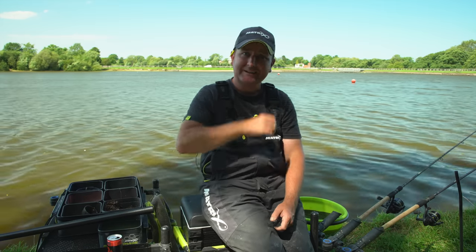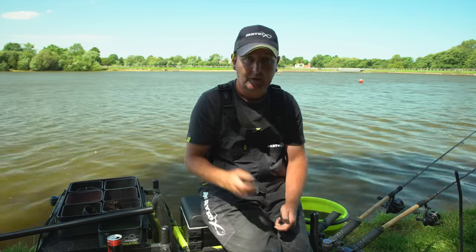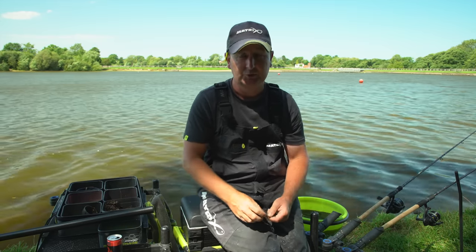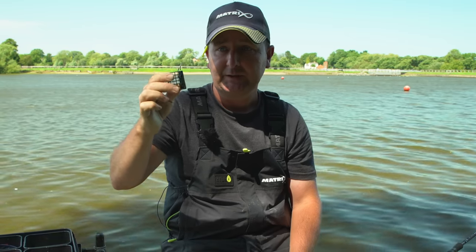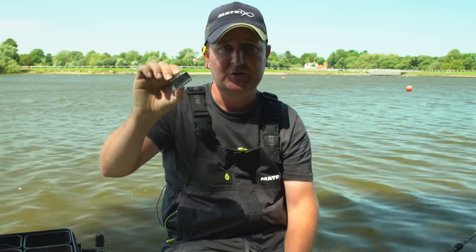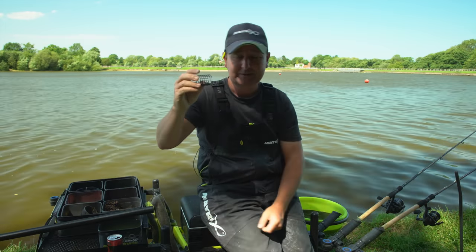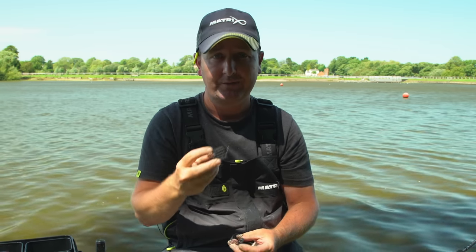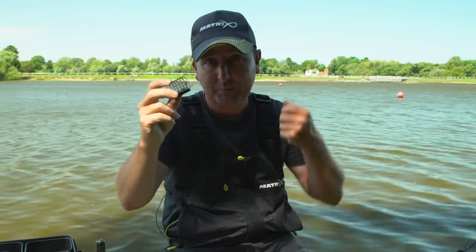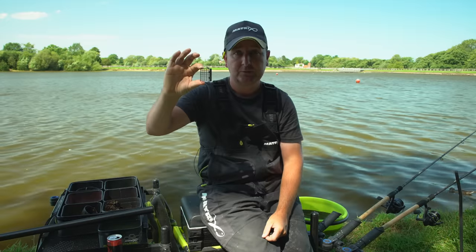We're fishing two different lines today, and that determines the style of feeder we use on each line. On the shorter line I love to use the side-weighted version of the wire cage feeder. These are brilliant feeders with a large surface area of weight on the bottom, and because they're fine wire mesh the water gets to the groundbait very quickly and it empties faster. I've got two different feeders for that line — one for feeding and one for actually fishing.